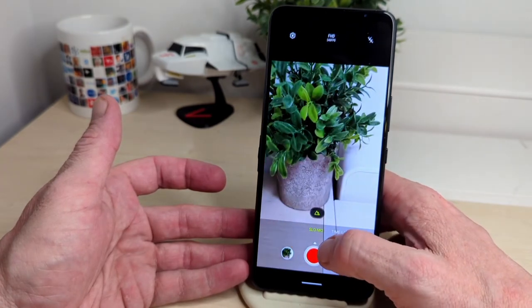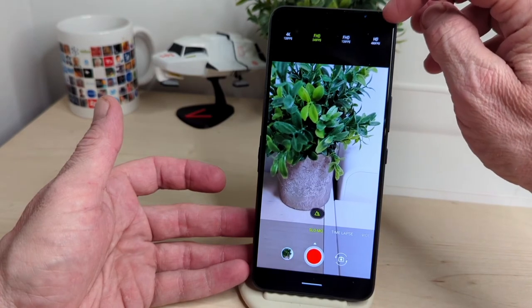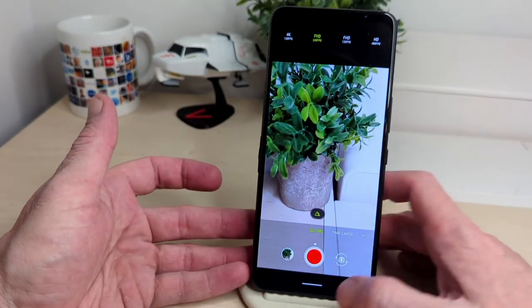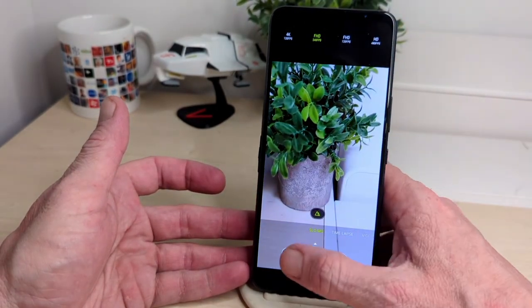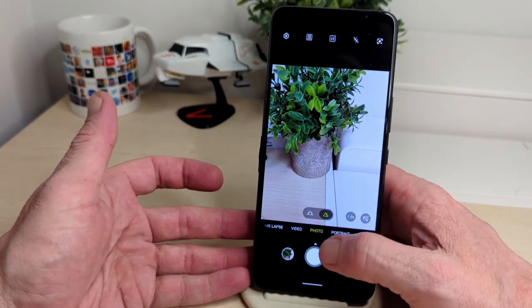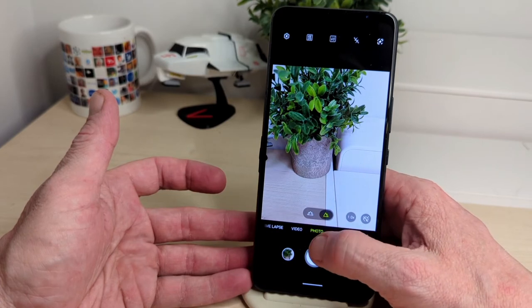Slow motion is something I like to have on a phone, and here you can do HD up to 480fps and 4K at 120fps — which is really good. That will be nice to test out. There's a lot of good stuff on this phone besides gaming, and they're giving you plenty of options.